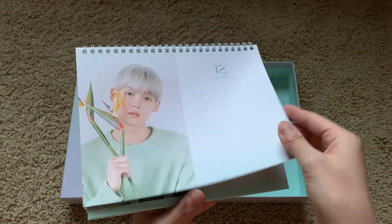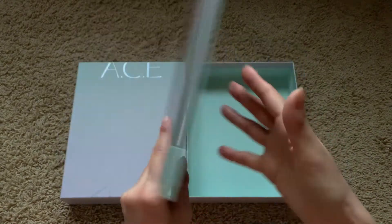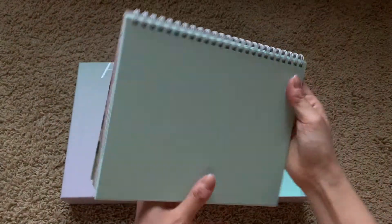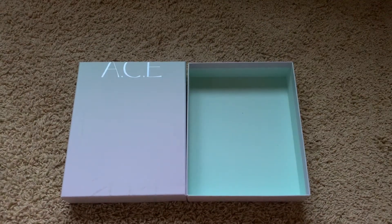Wow, they look so good! They're so cute. Yay! That was — I'm dead!